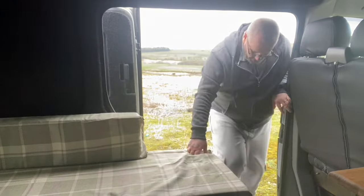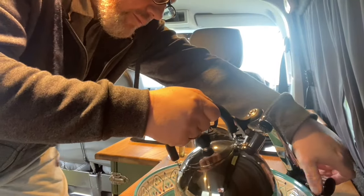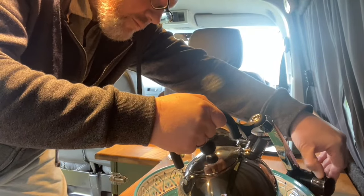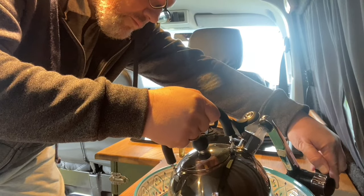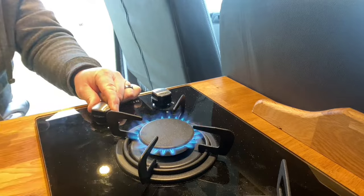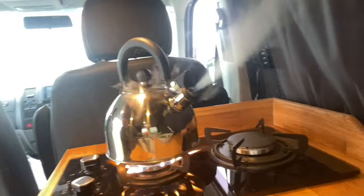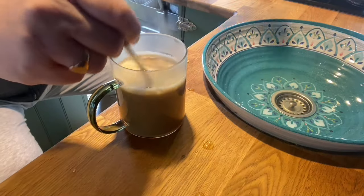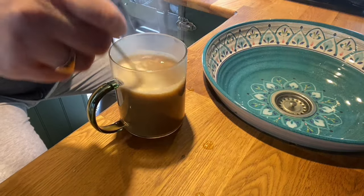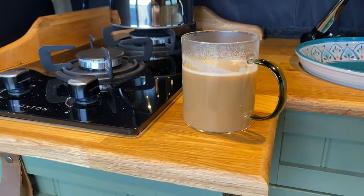So as we step into the van, we'll show you around. I think it's time for a cuppa first. So now we've got the coffee on the go, let's carry on with the tour.